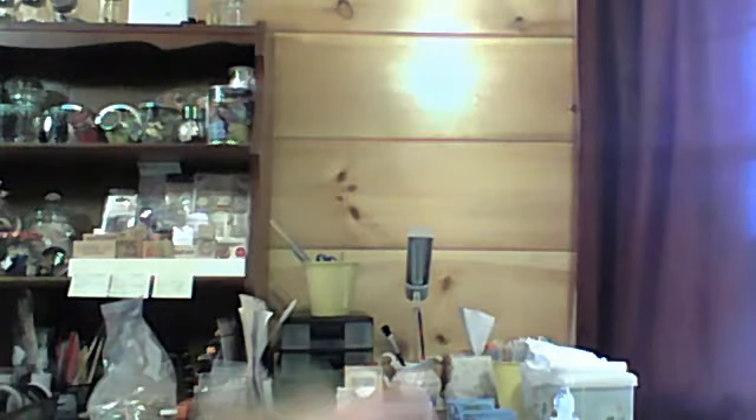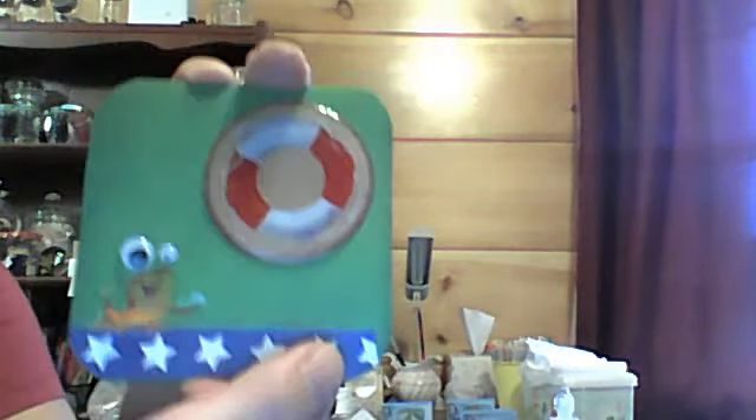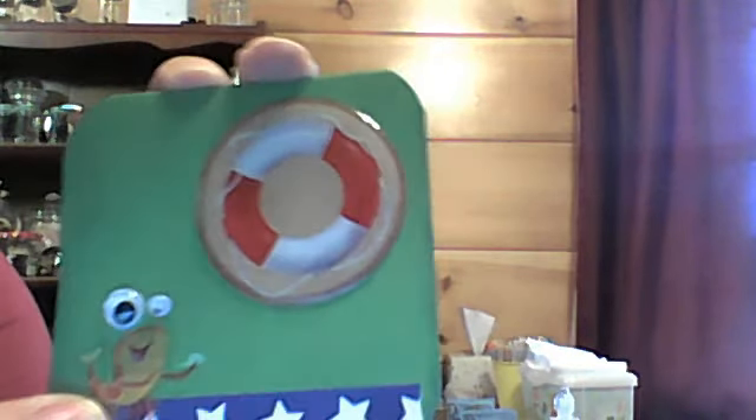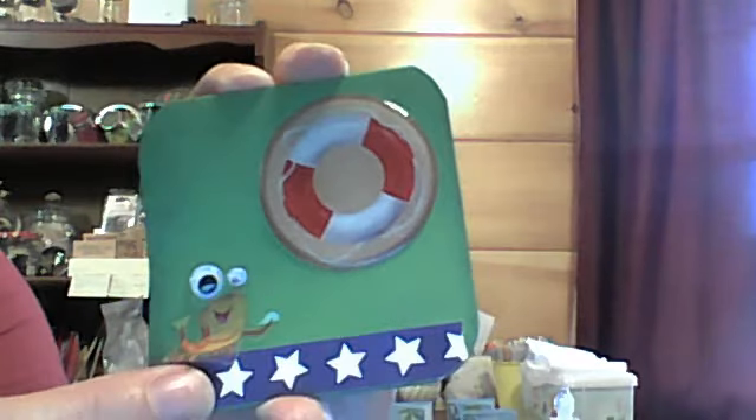And then this one is, I think, my favorite. Oh my gosh. Because I love this cute little crab — look at this crab, he's so cute. And he's got googly eyes. And then it's got an epoxy sticker here. Very cute. Love that. And see, the inside is like this. Very cute.